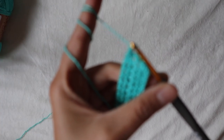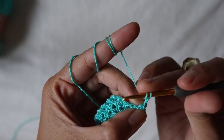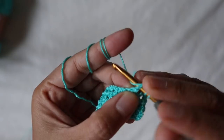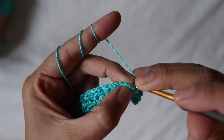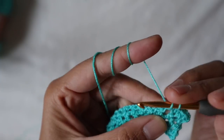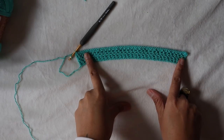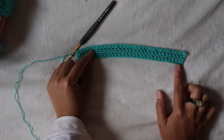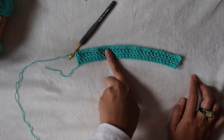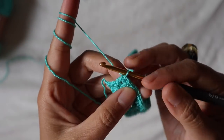Start the next row by chaining two. This row is easy: add half double crochet in each stitch across. The first one is in the third chain from the hook, then half double crochet in the chain space, then half double crochet on top of the half double crochet from the previous row, then half double crochet in the chain space — repeat until the end. Now I've finished the first row of non-decreasing stitches on the back part.